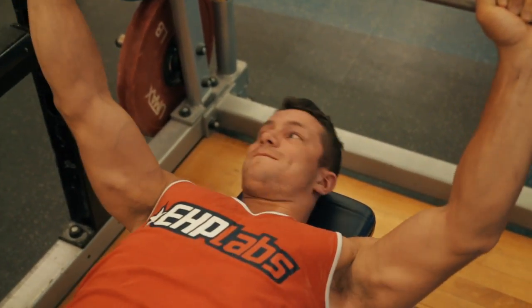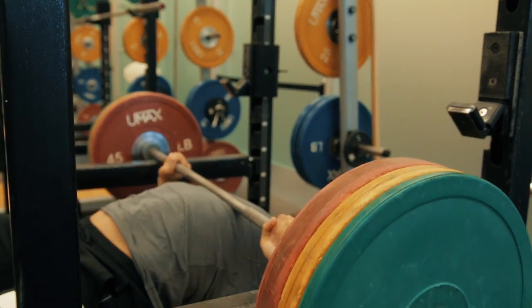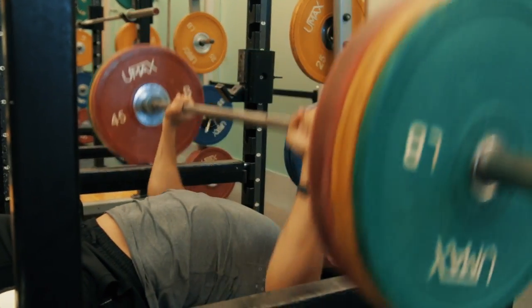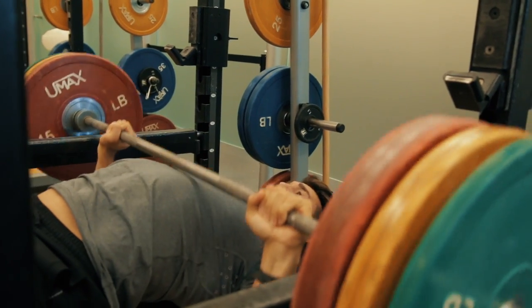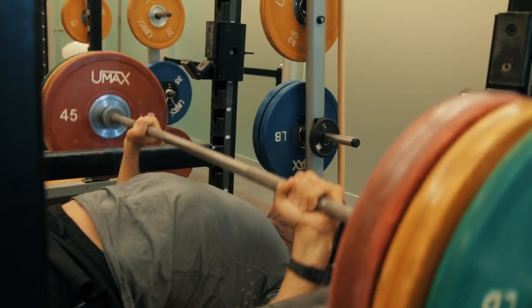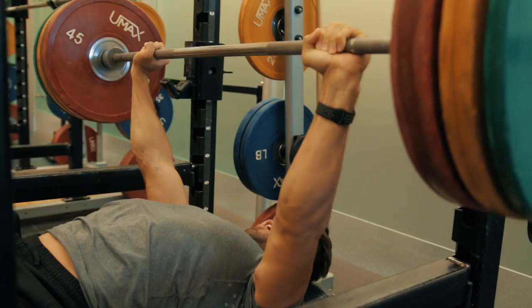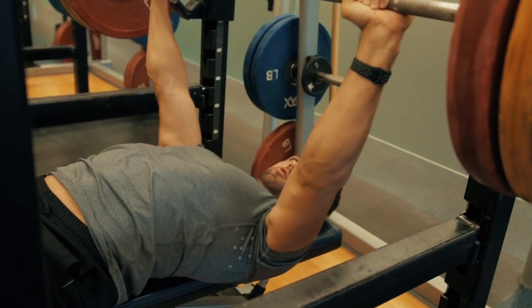The pin press is going to help you become better off the chest. Moving from a dead stop position with zero momentum can be a game changer in terms of muscular activation — it takes away any rebounding help you get off the bottom and forces your muscles to do all the work. It's also beneficial not only for developing strength but for developing motor control. The goal is to put yourself in a harder, tougher position to increase your bench press.